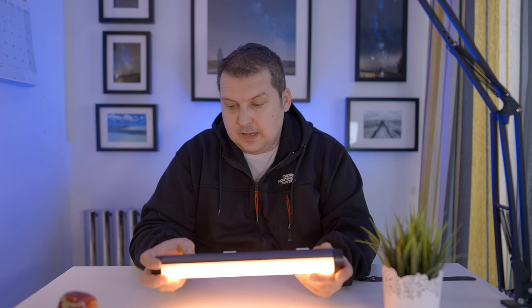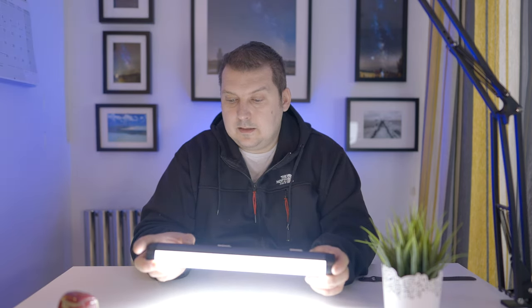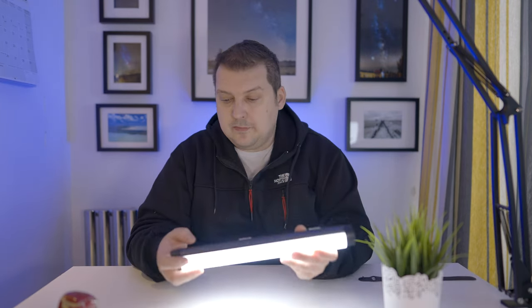So a few options we have on here. We have a set RGB function, so we can set the red, green, and blue tint to our desired effect. We have some effects programmed in. This is the TV effect — imagine it is a TV over here to my left — and that also has a speed function on here.